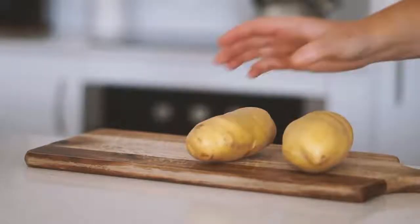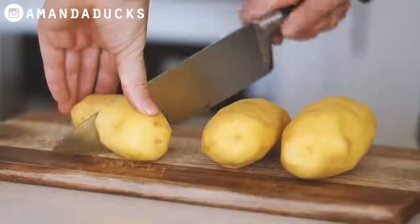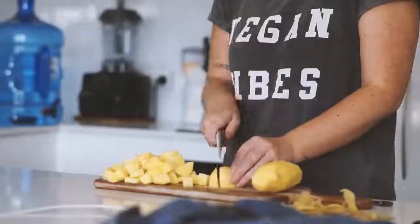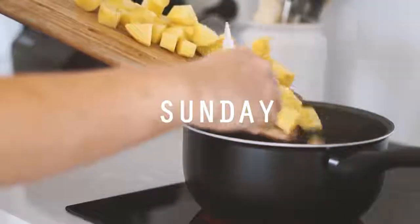Good morning and welcome back to another video. Today I'm going to show you all of my vegan lunches from a week in my life. First we are starting with Sunday.